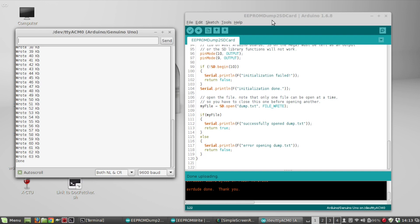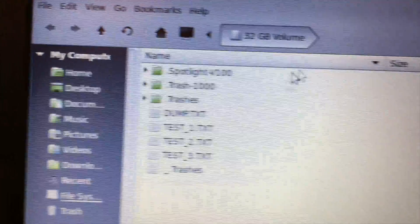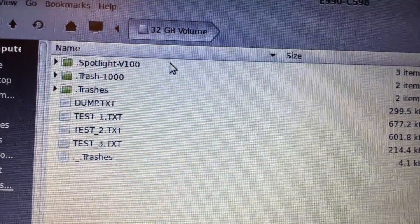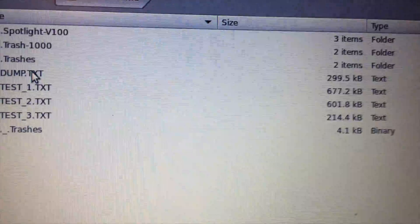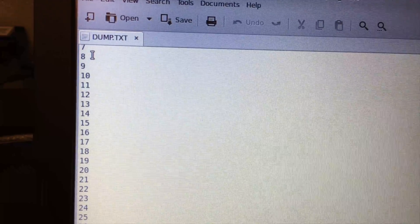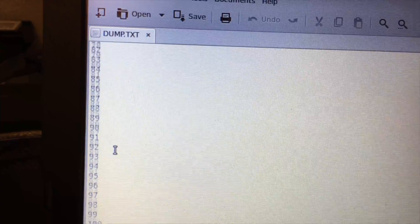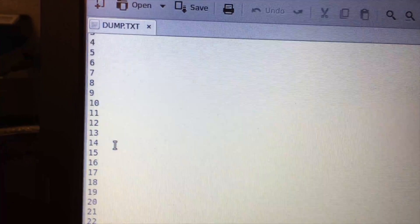Now I'll remove the card from the data logging shield and put it into an SD card reader connected to my computer's USB port to take a look at the file. I'll just remove the card — I've got paint on my hands, that's what all the white stuff is — and plug it into the reader. Here's the 32 gigabyte micro SD card in its adapter, and there's the file I created called dump.txt. Opening it up, these are all the values that were written: starts at zero, goes to 255, then restarts at zero, all the way through all 65,536 bytes.